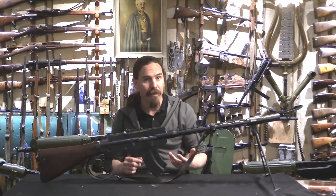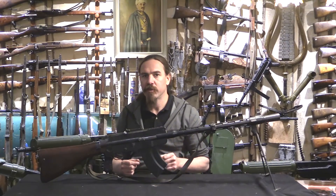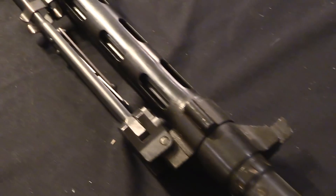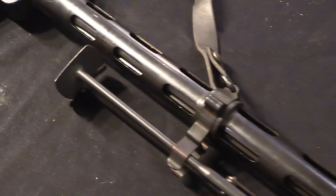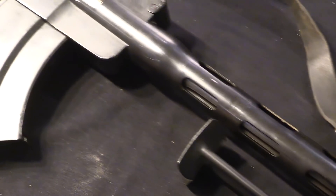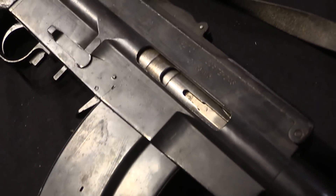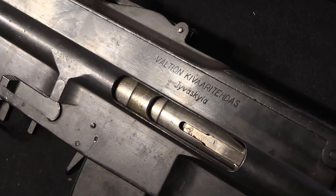Aimo Lahti was a self-taught gun designer. He had been an armourer in the Civil Guard, but when it came to engineering design, he didn't have a formal education. So for this light machine gun project the military assigned him a supervisor — at the time, Lieutenant Saloranta, who had just returned from studying engineering at the Royal Academy in Denmark. They figured let's give this guy some professional supervision.